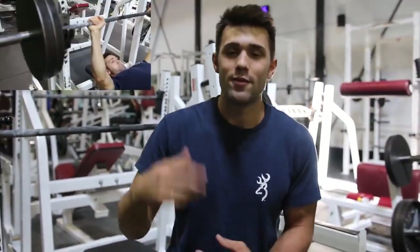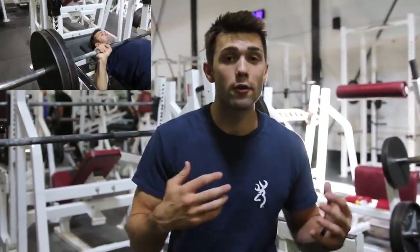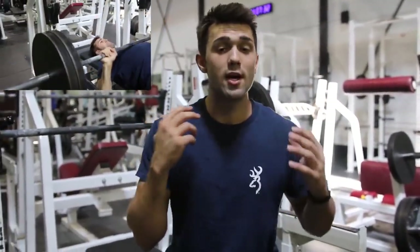What's up guys and welcome to Arnold's Full Chest Routine. We're going to dive right into it. This is exercise number one — the bench press. Myself and Kyle were powerlifters primarily, so we're doing these nice pause reps.